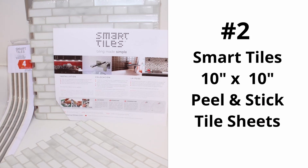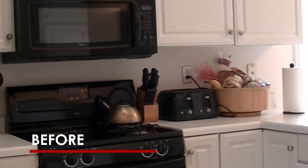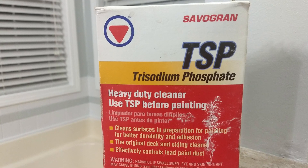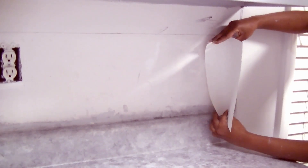Now for number two, we're headed to the kitchen for a Smart Tiles peel-and-stick backsplash install. These tiles are a perfect addition to any kitchen DIY makeover. It's so important to first clean the surface with a powerful degreaser to help with the adhesion of the tiles. This peel-and-stick product comes in sheets and is one of the easiest DIY home improvement projects you can do. By using a leveler and a Smart Tiles Silver Edge trim, we were able to maintain even lines.